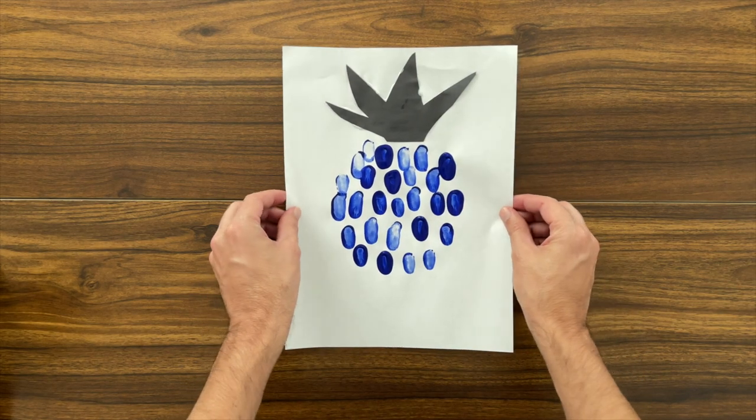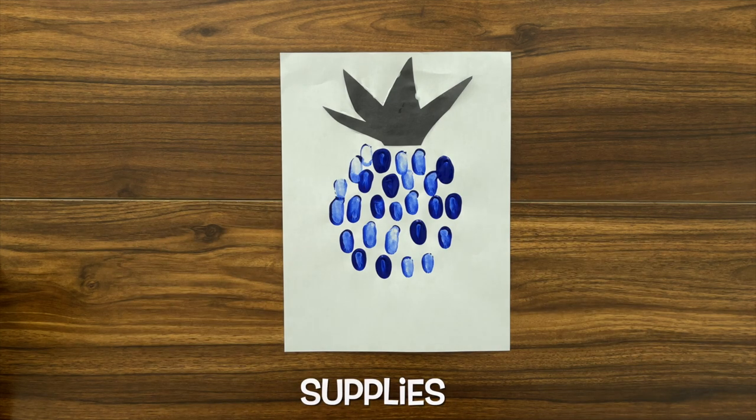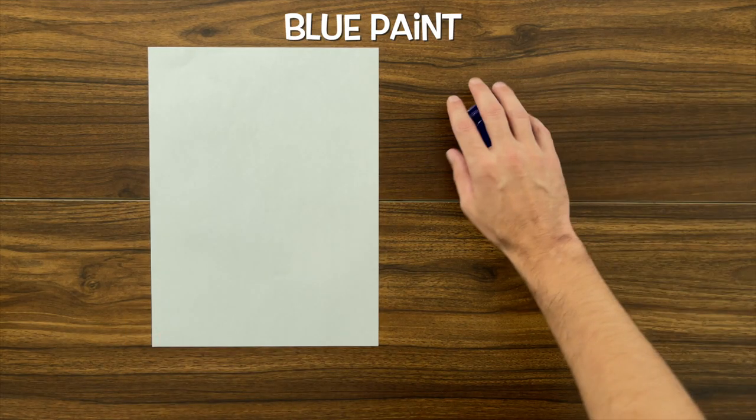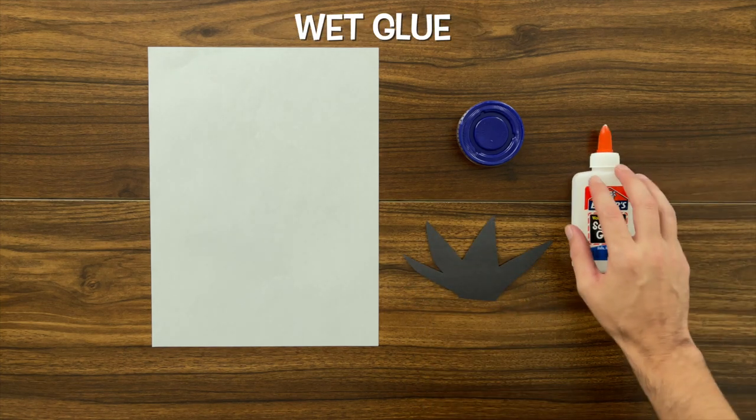In this video, we're going to be making a finger painting pineapple. In this activity, we're going to need a piece of paper, our blue paint, our pineapple top, and wet glue.